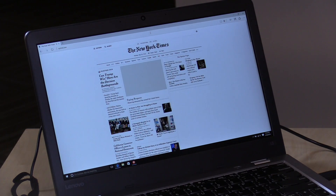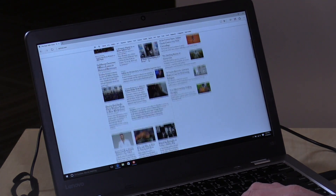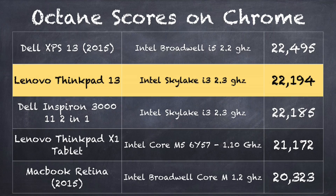Visiting other websites, you can see how fast things pop up. Those slower processors tend to bog down on JavaScript, but you can see how quickly this executes everything. On the Octane benchmark, which measures web browsing performance including JavaScript and HTML rendering, we get a score of 22,194. That puts it on par with machines that cost a lot more — comparable to last year's Dell XPS 13, Lenovo's ThinkPad X1 Tablet running a Core M5, and the Dell Inspiron 3000 with the same chip.